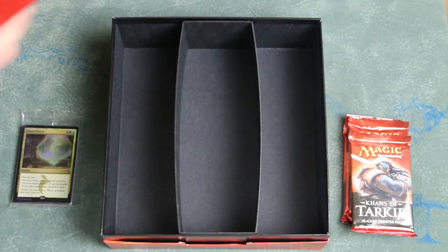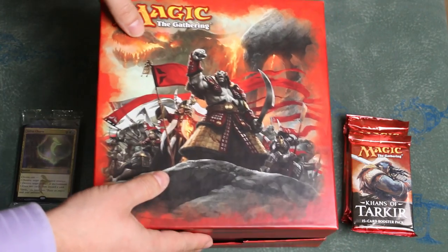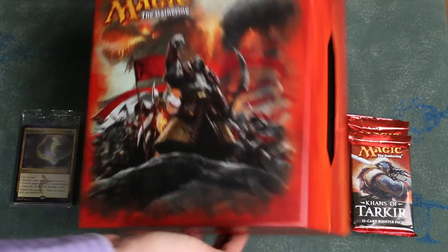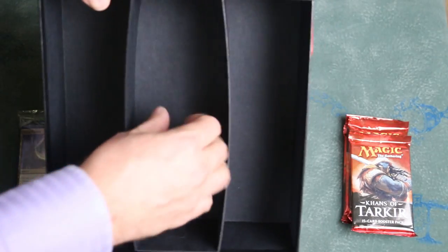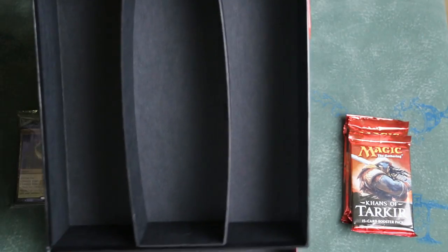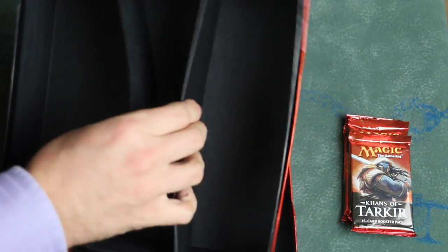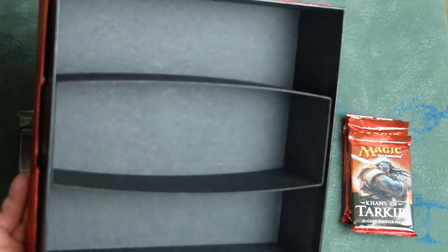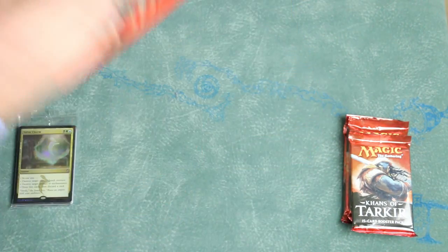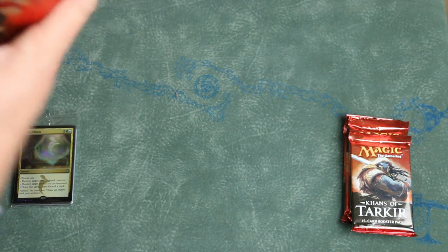Not as bad as the Theros Holiday Gift Box, but far inferior to the Ravnica. Notice that this is one continuous shot, so I haven't had a chance to do anything to this box since opening it. See how the dividers are already warped out from the middle? They feel very thin and malleable — this is something highly likely to tear and tear soon, especially if you are frequently pulling cards in and out. Very thin, flimsy cardboard.